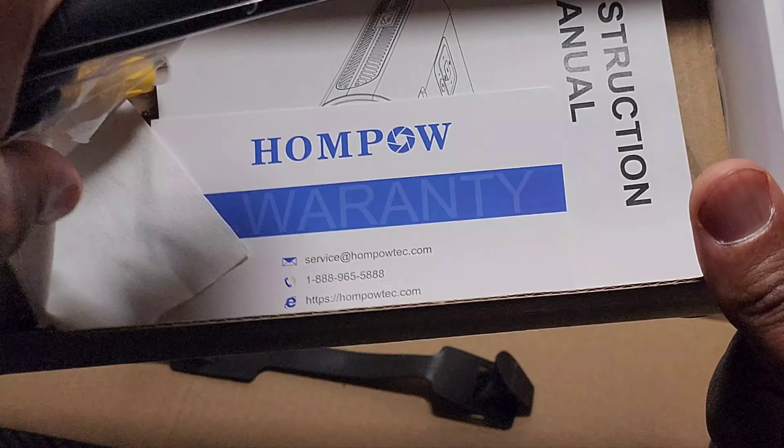Clear that off. There it is — the LCD projector. Look at that, beautiful. Put the cover back on there.